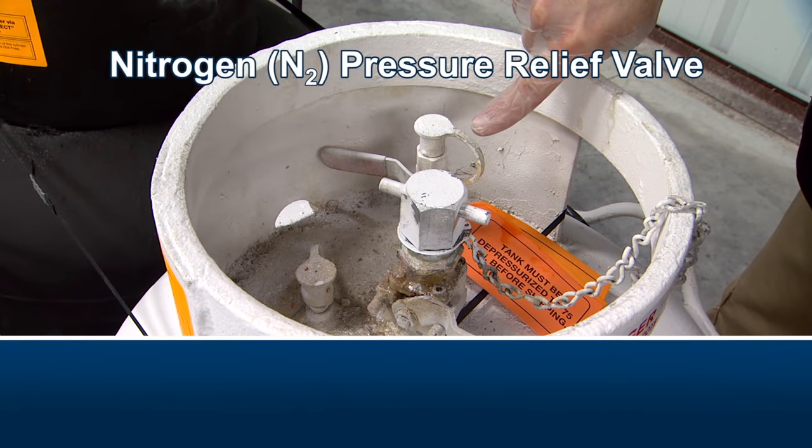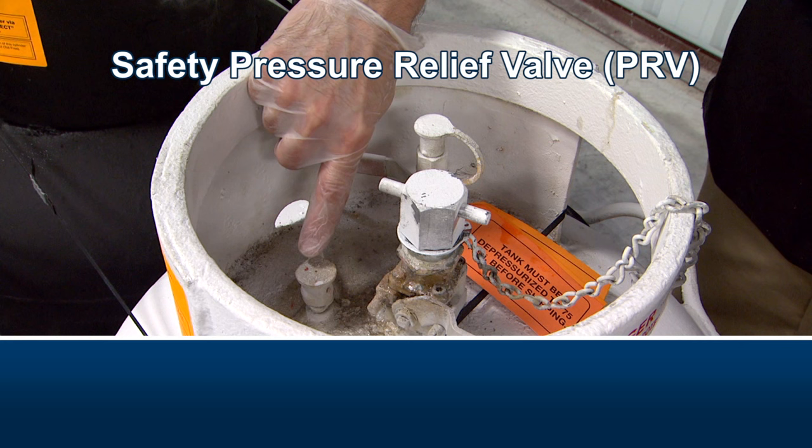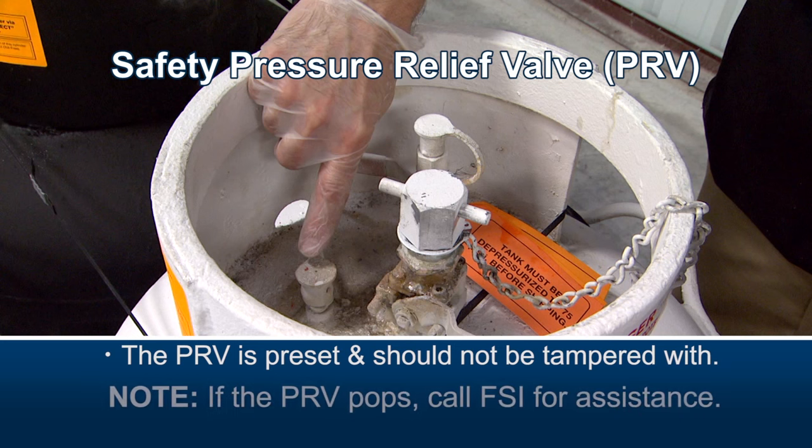First is the nitrogen ball valve, then the safety pressure relief valve or PRV. The safety PRV is preset and should not be tampered with. If the safety PRV pops, call FSI for assistance. Such an occurrence is rare.